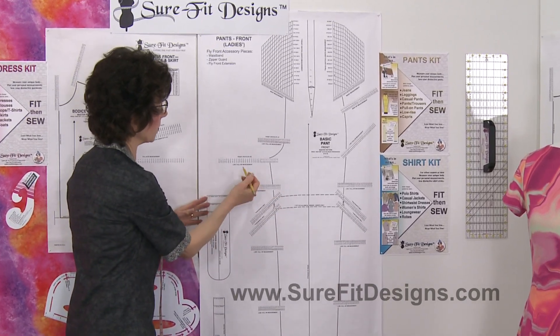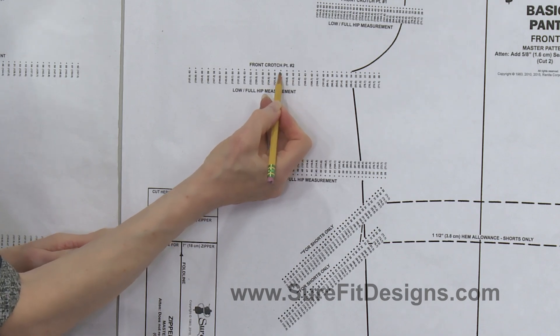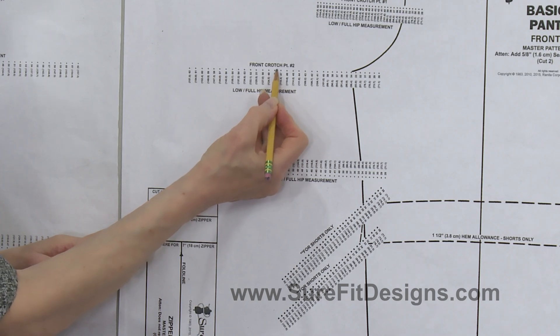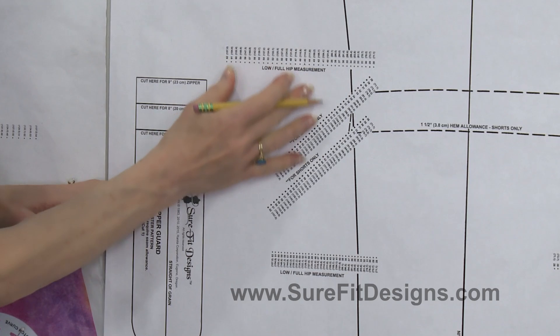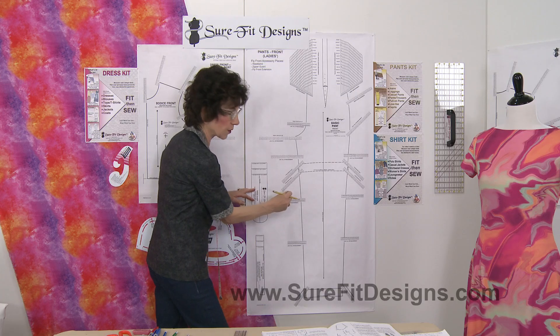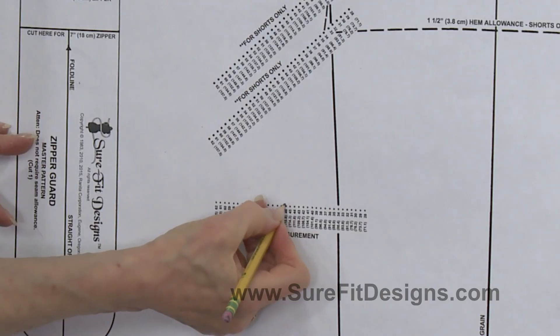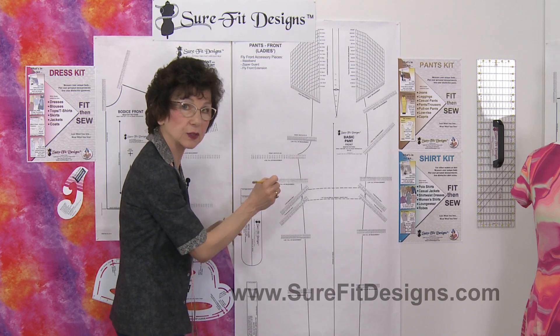Same concept exactly. Let's say that you're 47 and a half inches around in the hip line — there's the 47, there's the 48, just go in between the dots. Now as we come down the leg, these dots are going to grade and get closer together, but you can still see how wide apart they are. You can measure that and just go in between the dots, making a little tiny dot in between.